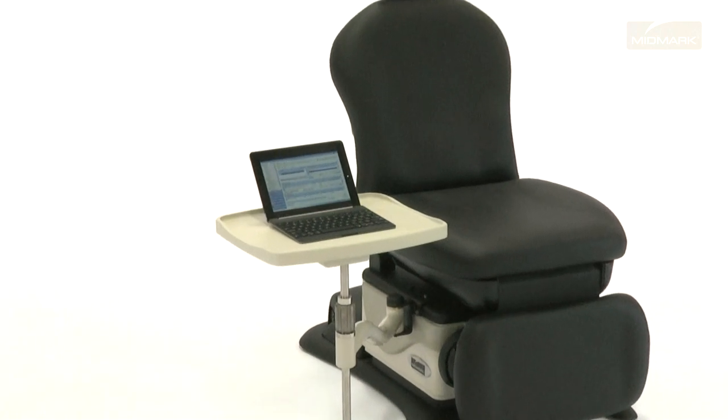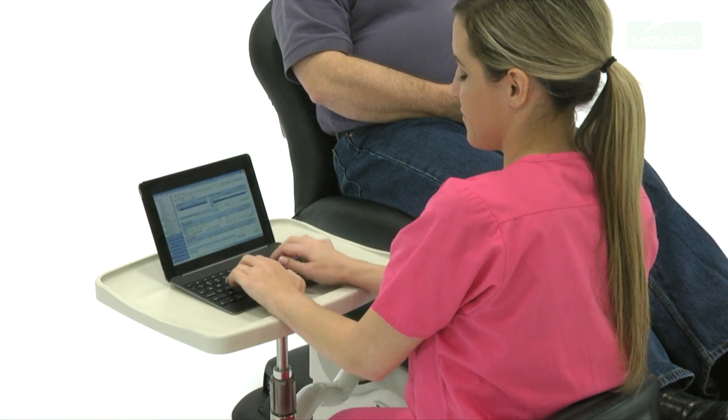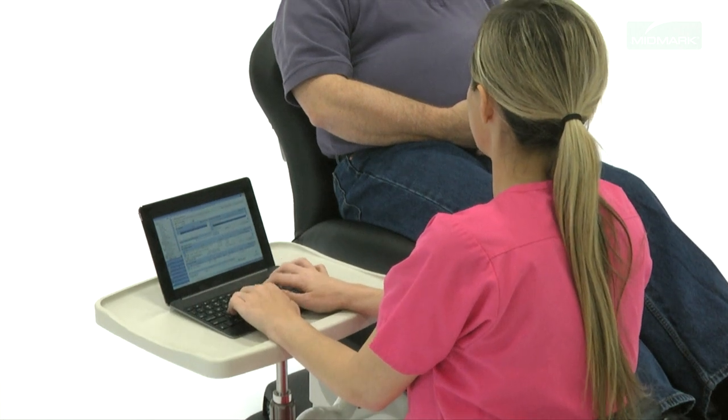A more basic option is the swingarm PC workshelf. Designed for placement of a laptop or tablet PC near the patient, this workshelf can also be a convenient work surface for charts and files, or can be used as a writing surface.